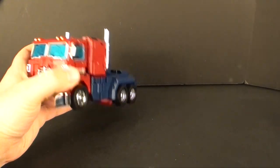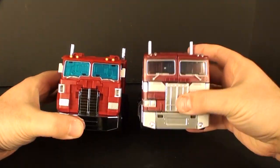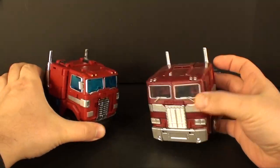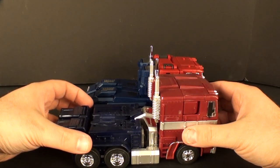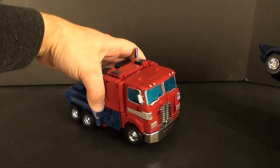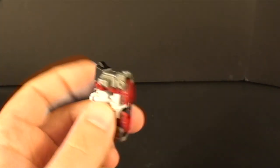The Power Master Prime trailer has no brake light details or anything — it serves its purpose but it's not the most impressive trailer. I think the MP10 trailer is much more visually interesting. When this guy was advertised, they said he was MP10 size in robot mode. For the trucks, it's pretty close — MP10 is actually a little bit taller and a little bit wider, just a smidge longer — but for the most part it does live up to its promise of being an MP10 size toy.